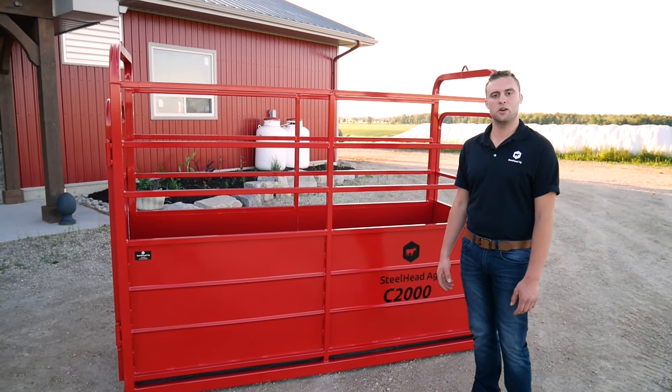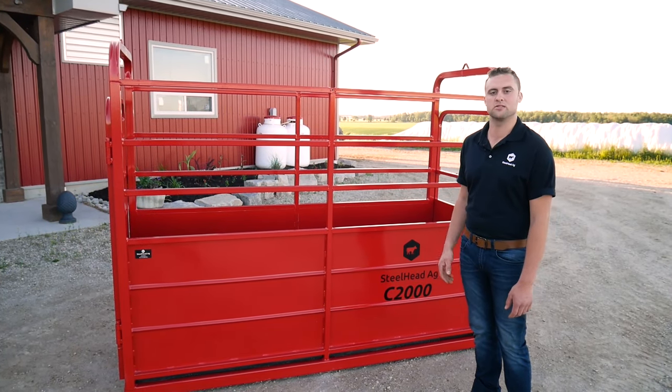Hey guys, it's Brendan from Steelhead Ag. Today we're going to do a walk around of the C2000 Livestock Crate.